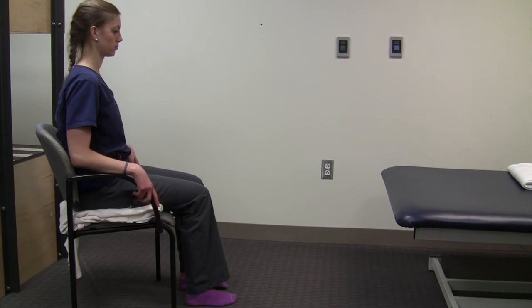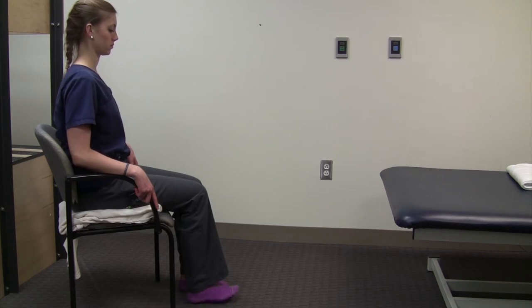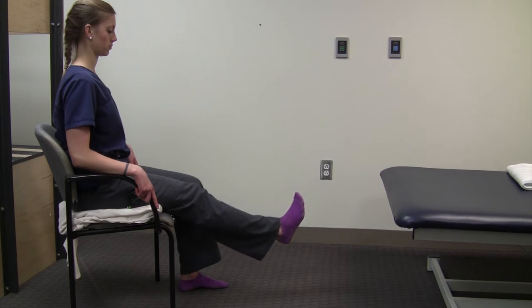The second exercise is the long arc quad or quadriceps muscle — that's the muscle on the front of your thigh. The way that it's written in your book is to actually kick your leg out, hold it for a few seconds, and let it down slowly.